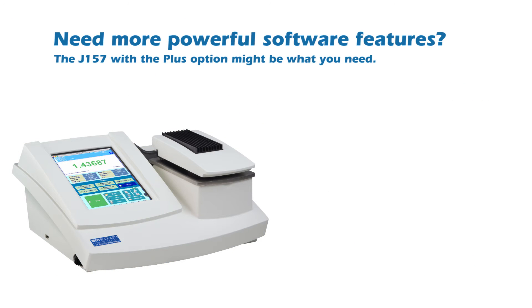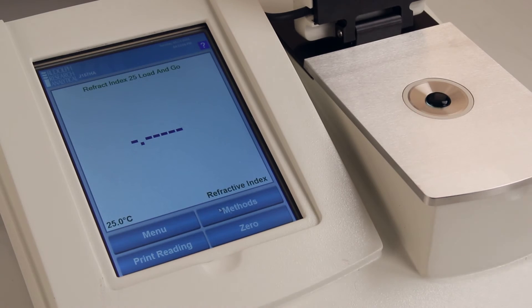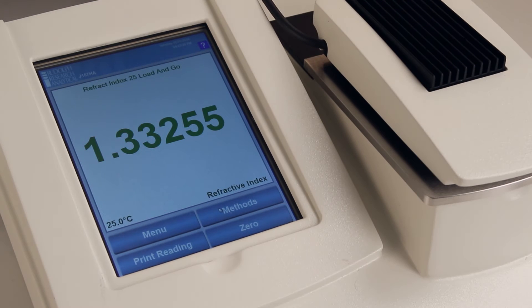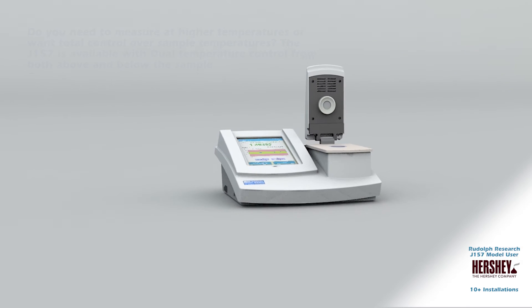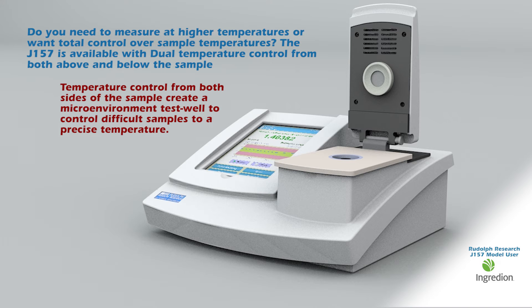Need more powerful software features? The J157 with the plus option might be what you need. Features such as Rudolph's trend analysis can track the behavior of a standard over time. The load-and-go feature allows measurements to be taken just by dropping a sample on the prism — no buttons to push. For measuring at higher temperatures or for total control over sample temperatures, the J157 is available with dual temperature control from both above and below the sample.